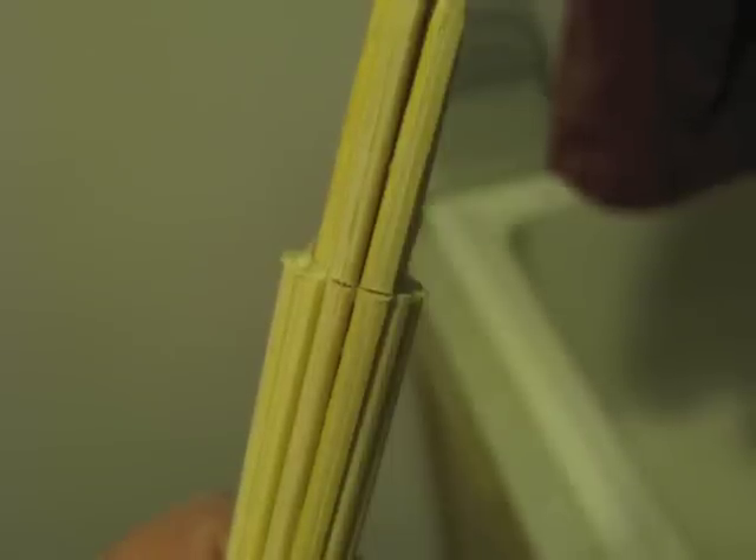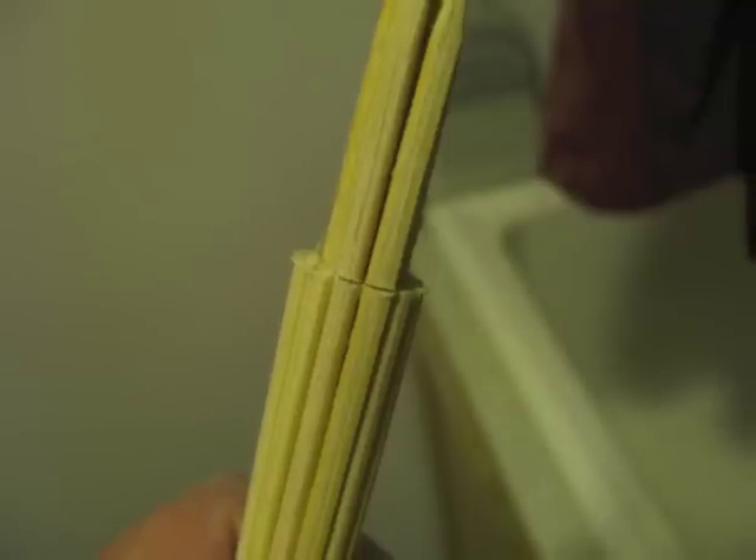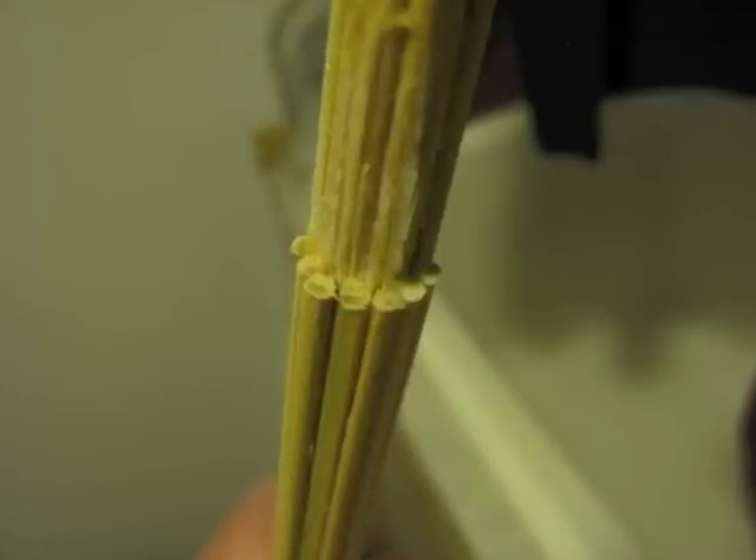You'll need to cut down the pointy bits once the glue dries. First, deeply score the bamboo skewers one at a time. You can use a serrated kitchen knife for this. Then just bend forward — it'll break off pretty cleanly.